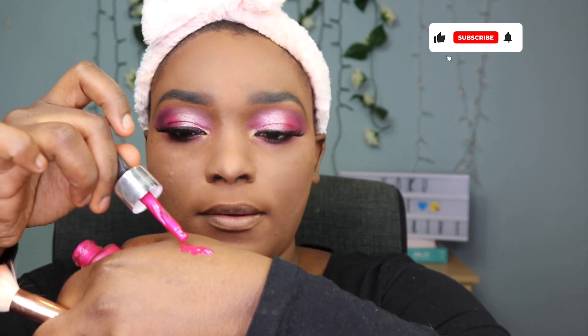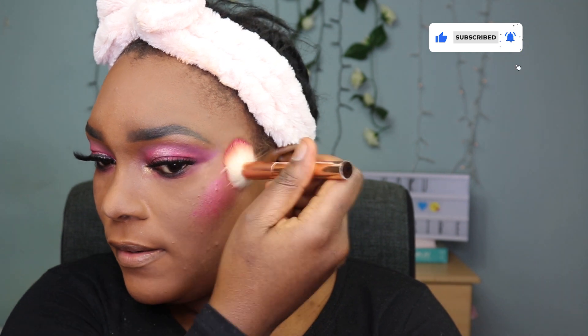I'll be using the Nipin blush — it comes out in little drops so I'm putting that on my hand first. Then I'm going in with the Inglot highlighter, applying it where I put the blush and on the bridge of my nose.